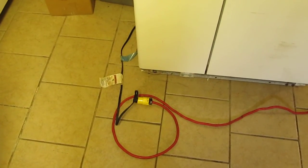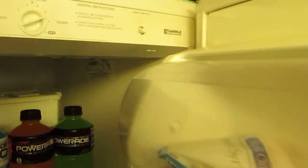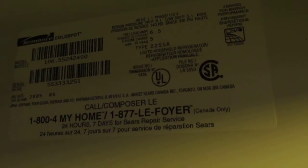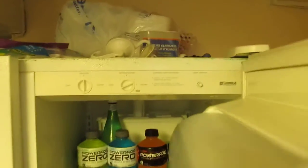Alright guys, the test is whether this machine is strong enough to run a fridge — and this is a pretty large one. This is a 25 cubic foot side-by-side refrigerator freezer. There's a sticker back there but I can't really read anything off it with the fridge off.